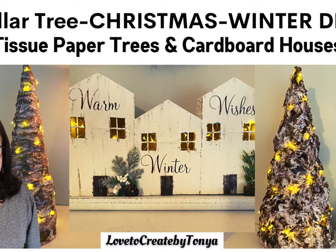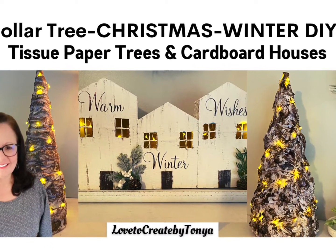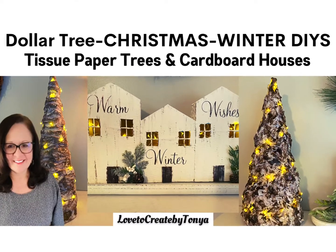Hey everyone, welcome to my channel. If you're new here, I'm Tanya and today I'm going to be working on Dollar Tree Christmas through Winter DIYs.